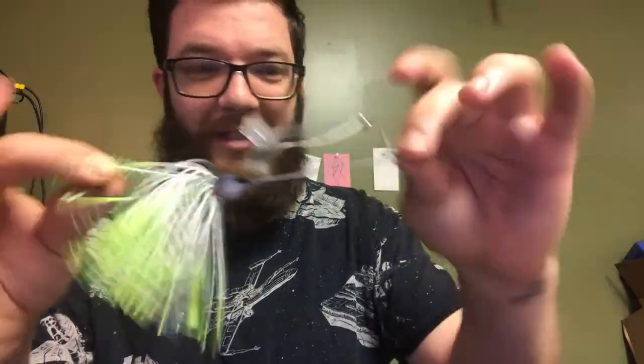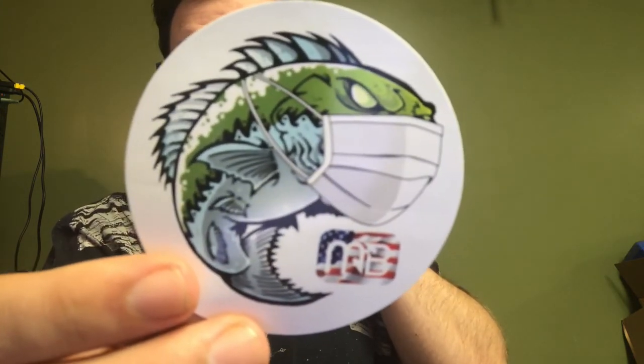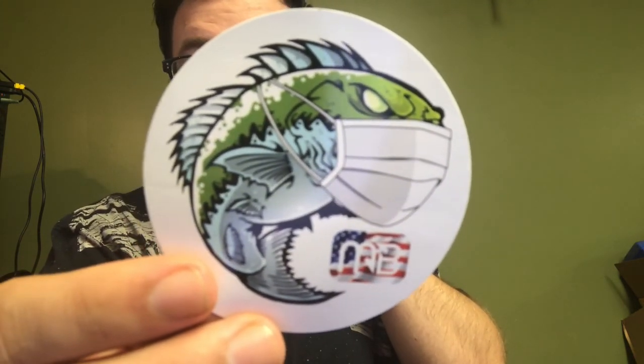It's got some keepers on it — that's nice. That's gonna come in handy when I go back to the river. Got a sticker. Monster Bass — it knows what's up, dude. They know, they understand the struggle. That is a dope sticker. I don't know what I'm putting it on.